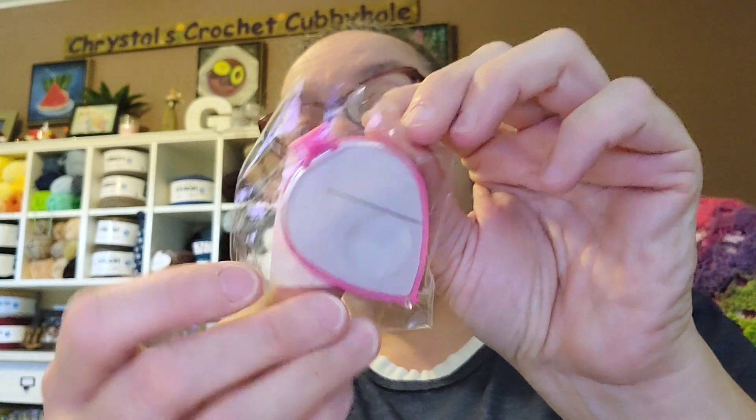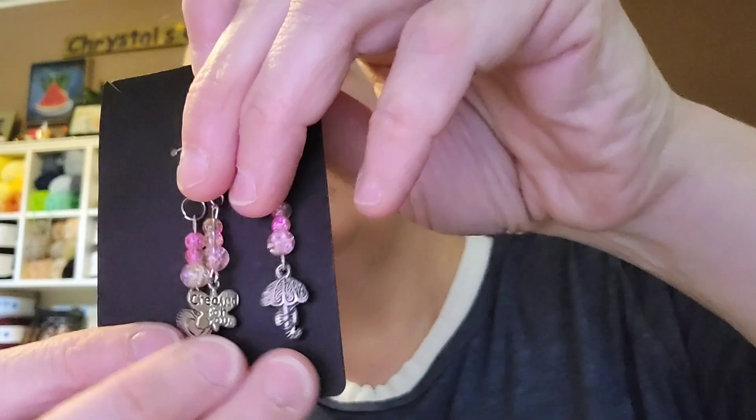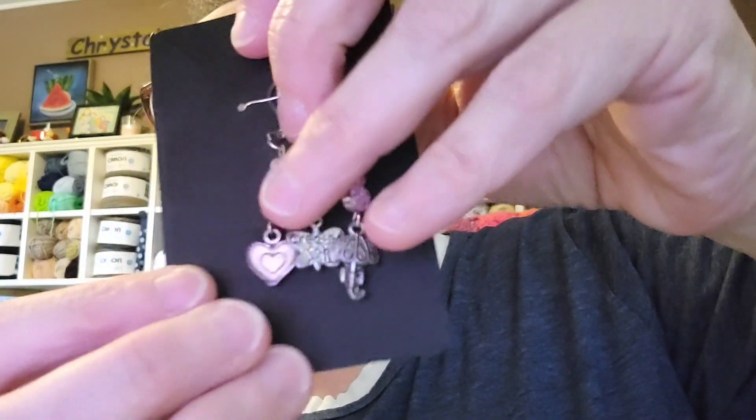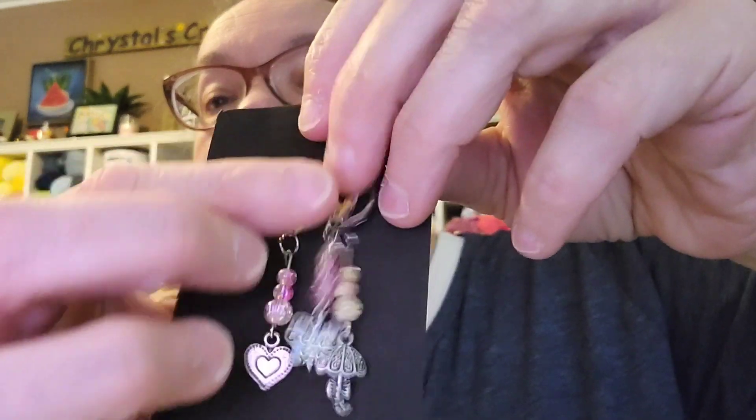I've got a magnetic needle case, and it has a needle in it. It also looks like there's a magnifying glass on this clear lid so you can see to thread your needle. Then I got these stitch markers — let me open them so you can see them better. There's a little umbrella, one that says 'Created for You,' and a little heart, with pink beads and lobster clasp hooks. I love those!